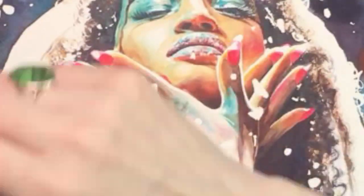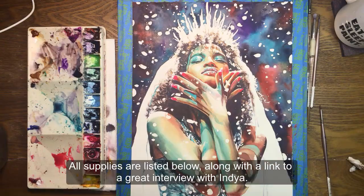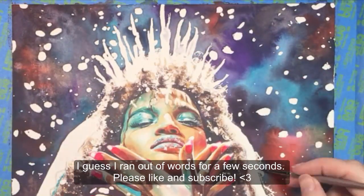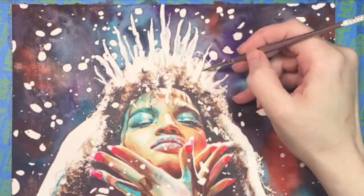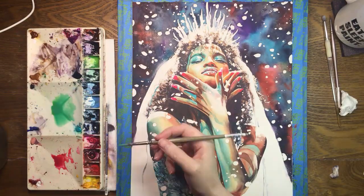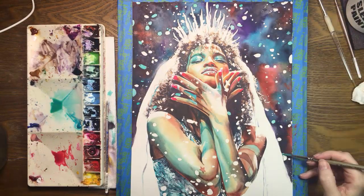Now I can really tighten up the hands, concentrating on softening the edges where the masking fluid was. The icicles will get just a little bit of light blue and purple in their shadowy areas, but I'm going to keep them mostly white. Then I'll mix my turquoise with just a bit of green and paint the confetti, keeping some of it plain white. This is the painting equivalent of putting sprinkles on a cupcake, and I about lost my mind loving it.